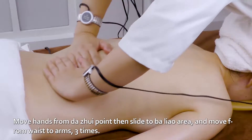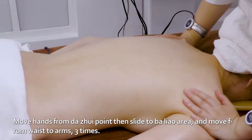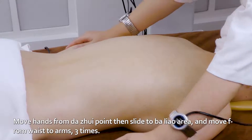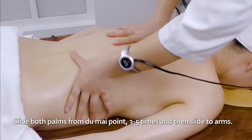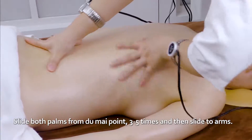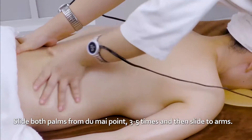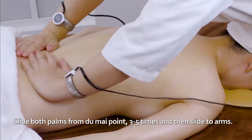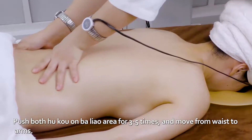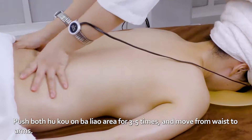Move hands from Da Jui point then slide to Ba Liao area and move from waist to arms three times. Slide both palms from Du Mai point three to five times and then slide to the arms. Push both hukou on Ba Liao area for three to five times and move from waist to arms.